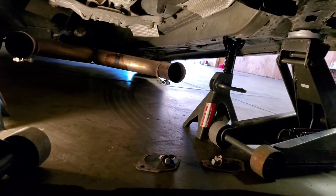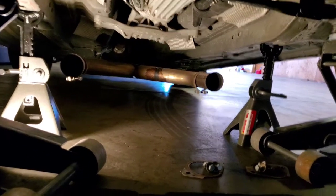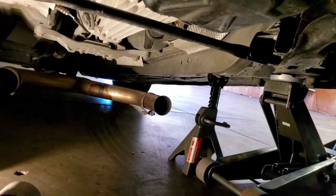I already have the vehicle secured with jack stands and two jacks. I don't know if you guys have been seeing that these Harbor Freight jack stands have been getting recalled — even though these are not on the recall, better safe than sorry. So let's go ahead and slide all the way in and plug them in.